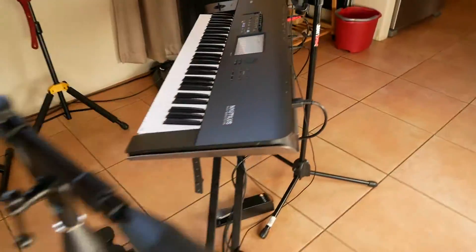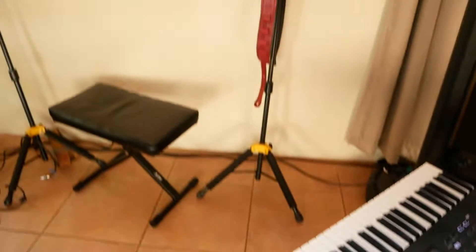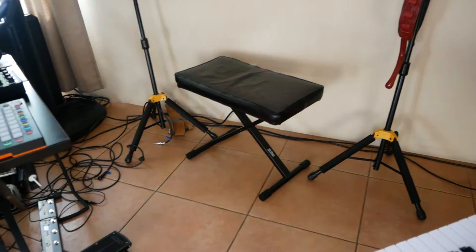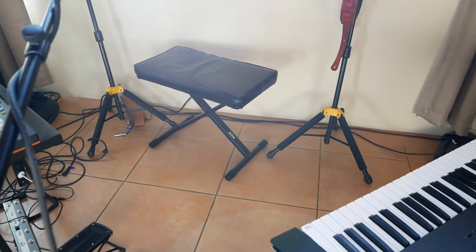Yeah, that's about it. Still working with this guy — it's new, so I'm gonna figure that out. There's some guitars here that are missing. I keep them in cases since it's so dry out here. But yeah, that's pretty much it. Let me know if you have any questions. Thank you.